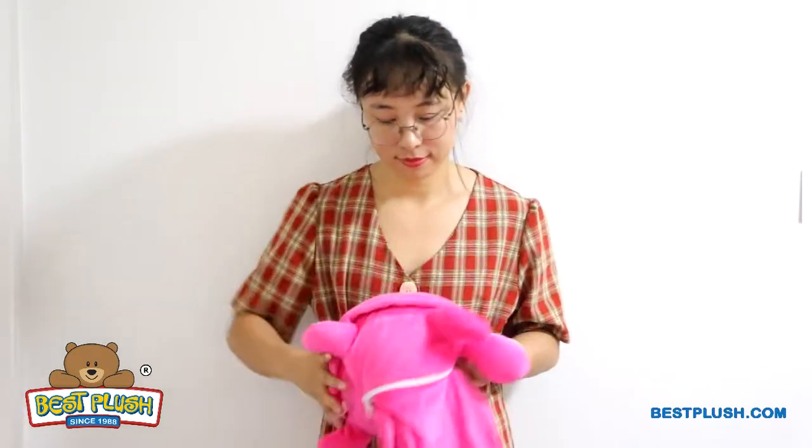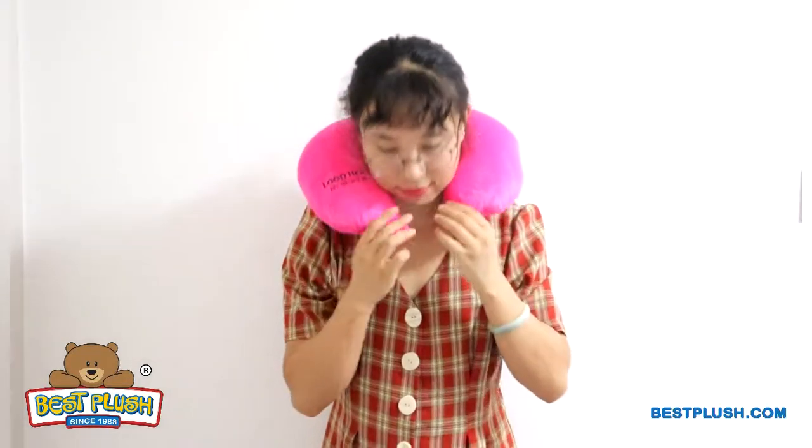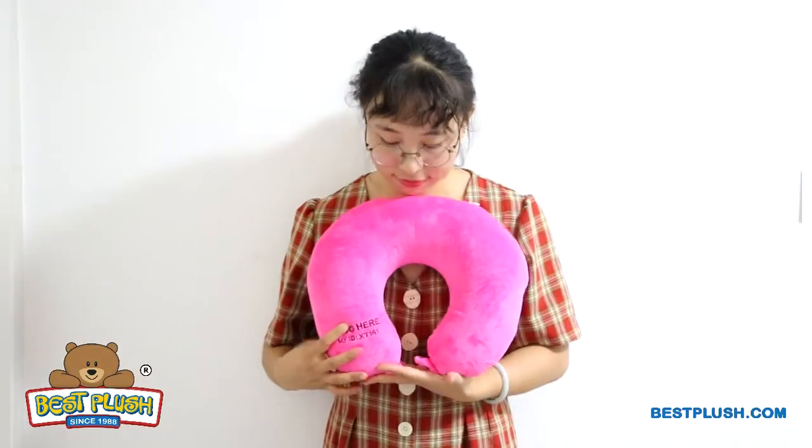In just three easy steps you can turn the plush toy into a second shape. Simply unzip the pack, shake down the microbeads inside and zip it up. Now you've got a very comfortable neck pillow ready to be used at home or on the go. The travel pillow gives a second huge spot here for your imprint.